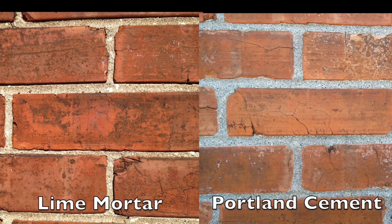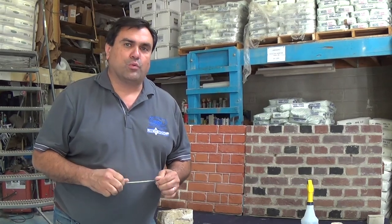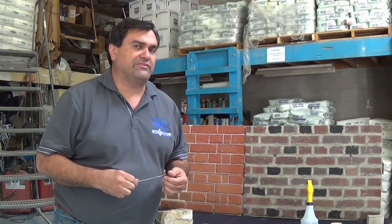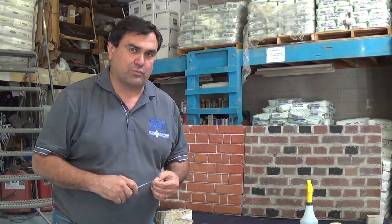If your building was built with lime mortar, you should replace it in kind with a like-for-like repair material — lime mortar again. Another option is to send us a sample from your building. We don't charge anything to receive that sample, as long as you include the 'send us a sample' form available on our website.